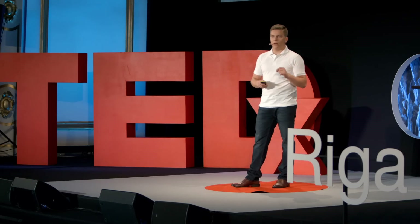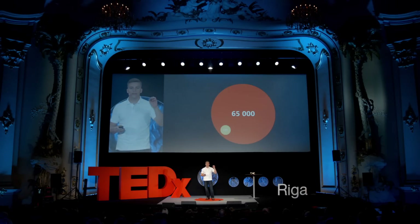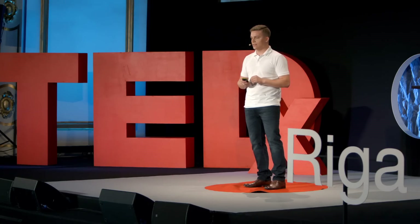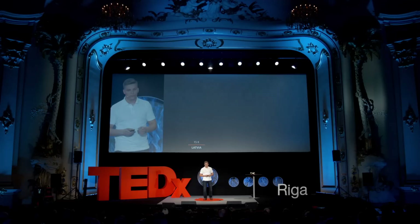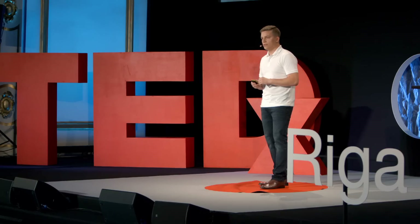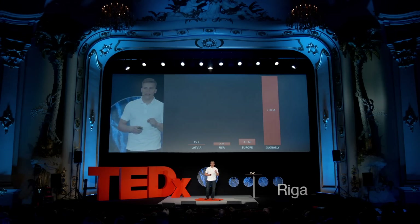Just to paint the picture, here are some numbers. Globally, every day, 177 people are born with a similar problem to what Richards has. If you look at the year, that's already 65,000 new cases, and that's only for upper limb deficiencies. If we add other diagnoses that could be helped with 3D printing supported devices, the numbers look much different. In Latvia alone, roughly 15,000 people could be helped this way. In the USA, that's already 2 million. In Europe, there are 4 million people with limb deficiencies that will need supportive devices. Globally, nobody really knows, but we think it's way above 50 million, and the vast majority of them live in countries that have limited or no solutions available.